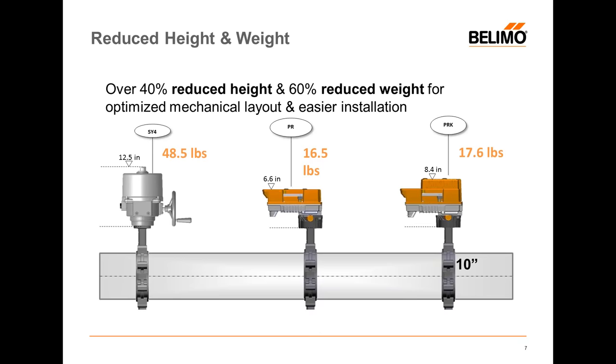One of the biggest requests from our customers was to reduce the weight. Nobody likes to carry 50 pounds up a ladder and then try to install it onto a valve 20 feet in the air. On the left you'll see our existing SY-4 which weighs about 50 pounds, and the new PR in the middle weighs just 16.5 pounds. It's also much smaller — 12.5 inches versus 6.6, and you don't have to take the cover off, which saves another 8 inches. You're saving roughly over 18 inches in height from the ceiling. The assembly on the right is the PKR, our fail-safe option, available in April. It's only an inch and a half taller than the PR, so it is also very low profile.